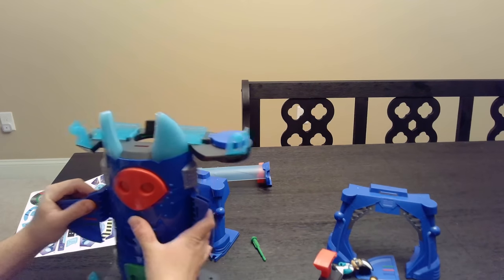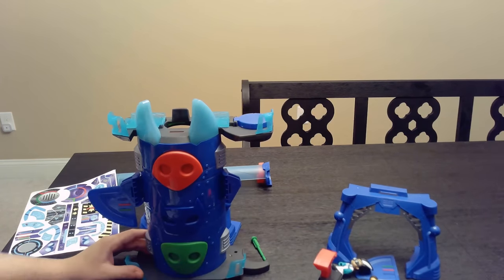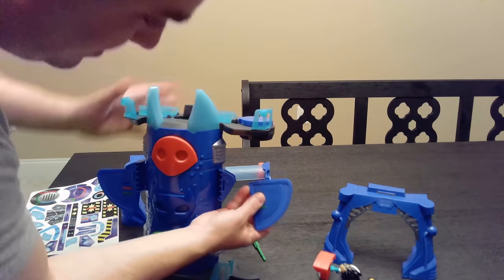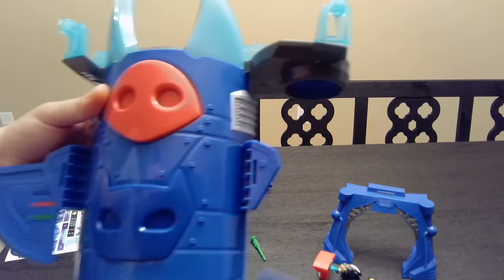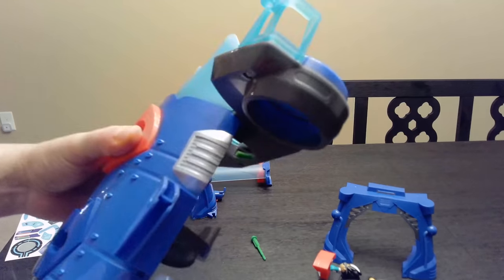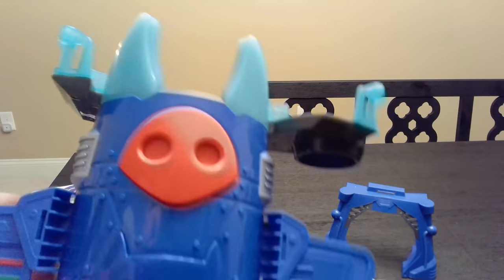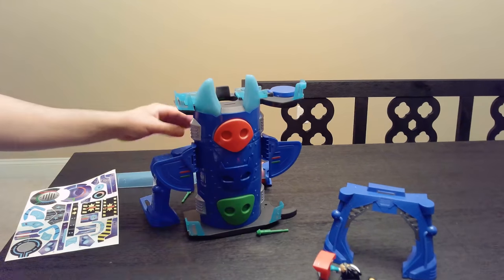Oh, there it is — got it. Where is the other one? Here is the other one. It just goes in right here, it just slides right in. Very simple. Not bad.